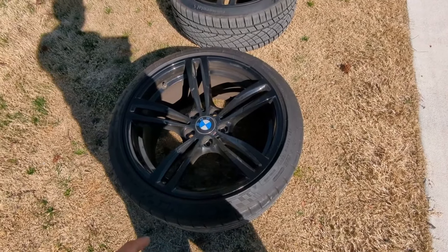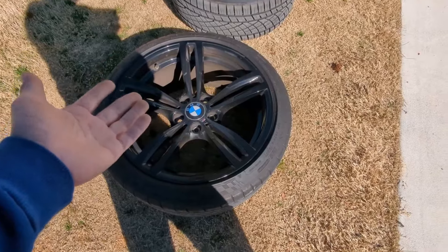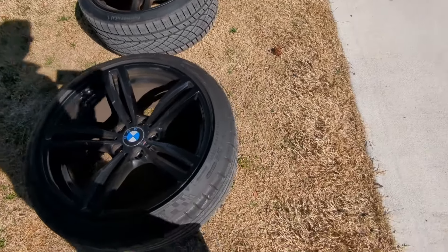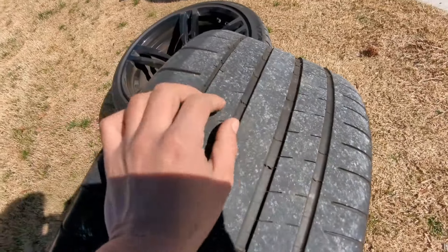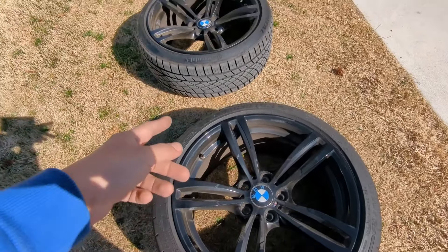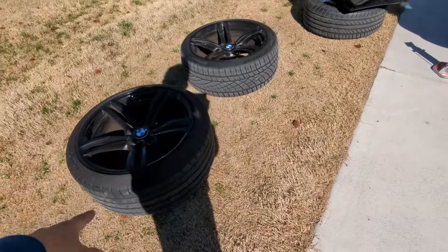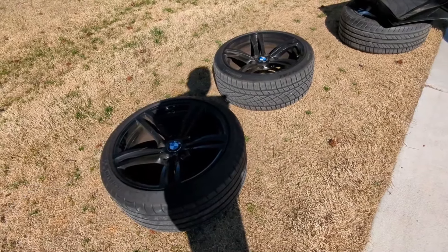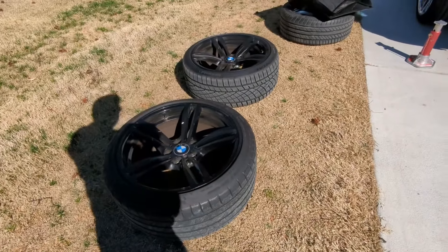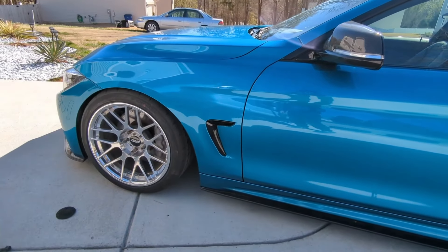The finish on these isn't the greatest, but if anybody's interested let me know. I was gonna have them painted silver on the outside and leave the inner barrel black — they're not bad wheels. The front tires are almost new, maybe 1,500–2,000 miles. The rears are more worn out — the rears are Michelin Pilot Super Sports and the fronts are Continental ExtremeContact all-seasons. If you're interested, local pickup is preferred. I can ship, but it would be better to remove the tires and ship separately. If someone can buy the whole set, let me know. Here's a last look at this car — dang, this looks good.